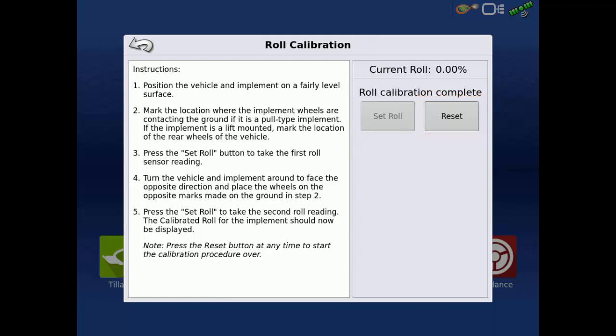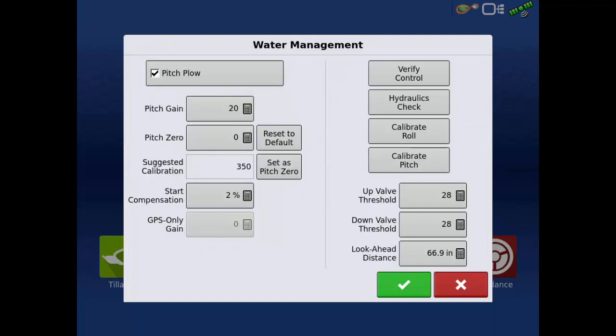Once finished, tap the back arrow. Lastly, we will calibrate for pitch.